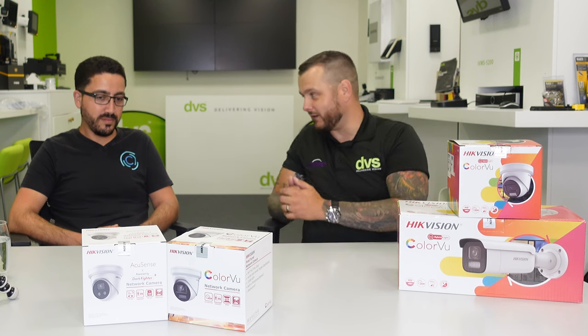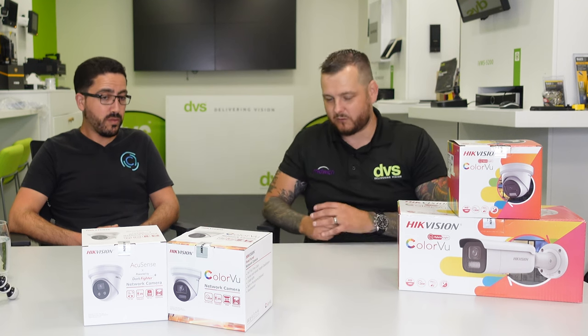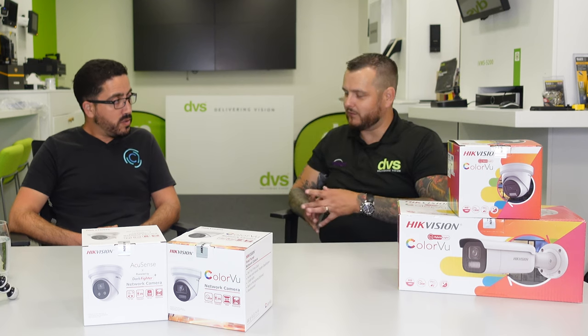One uses infrared and one uses white light — what was your preference in this technology field, and what do your customers like? To be fair, they love the Color View and they love the white lights. I remember saying that if Hikvision were to ever introduce a camera that was 8 megapixel, full color all the time with audio, it'd be the game-changing camera. And behold — that is now here. My customers absolutely love viewing color 24/7; you get so much more clarity out of the image.